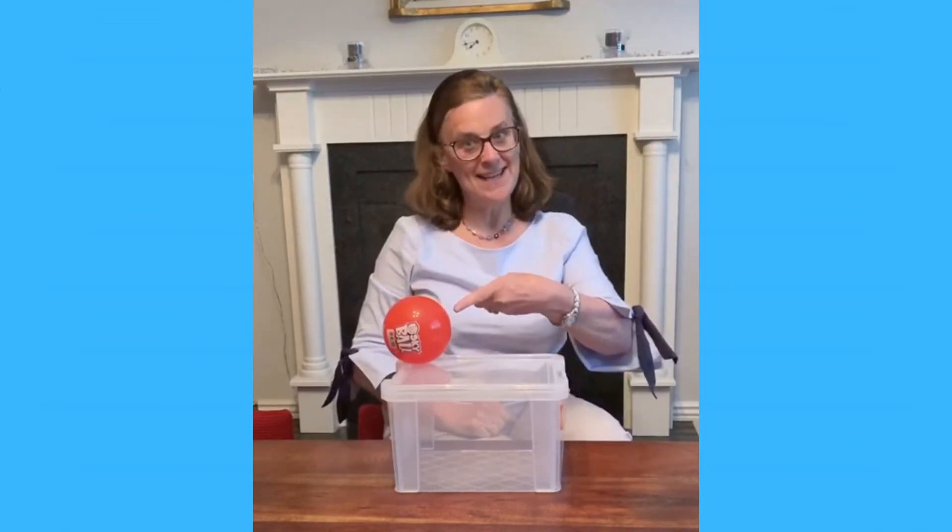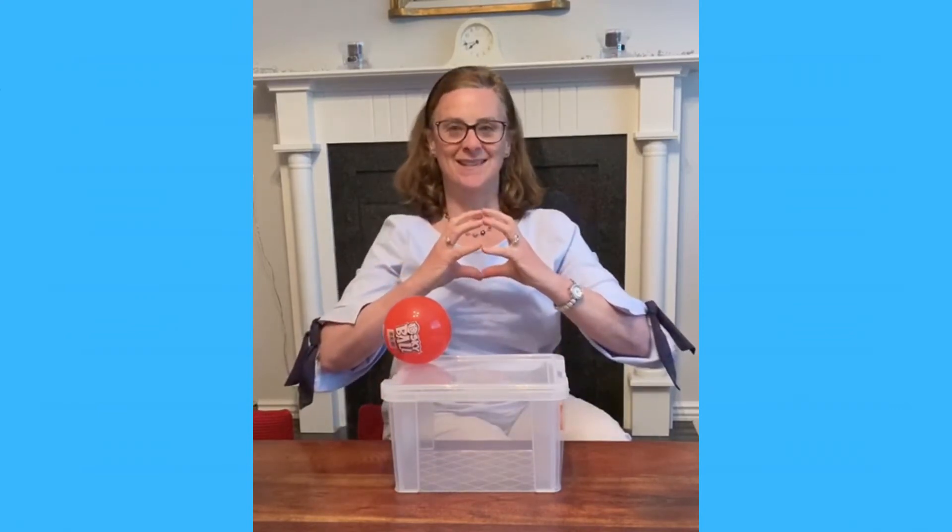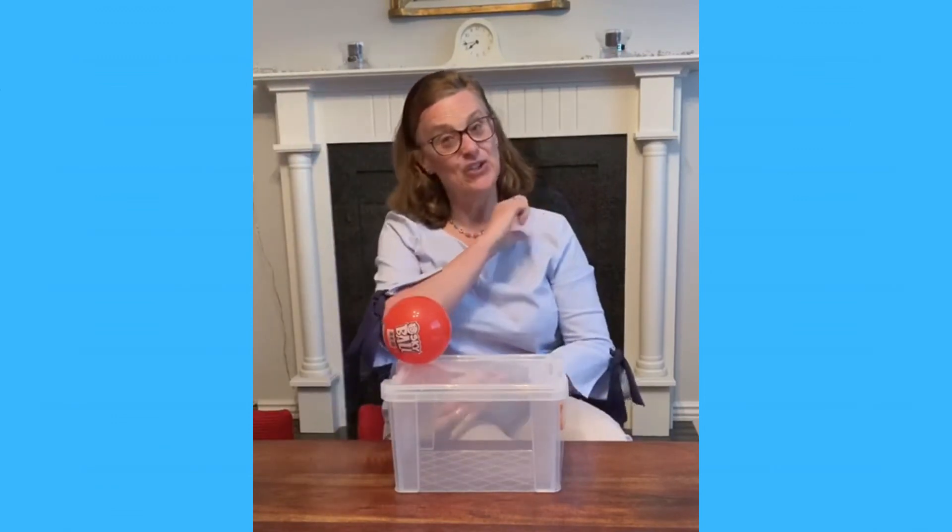And the other sign we're working on is 'ball' — all your fingers come together: ball. Thank you for singing and signing with me today. Bye bye!